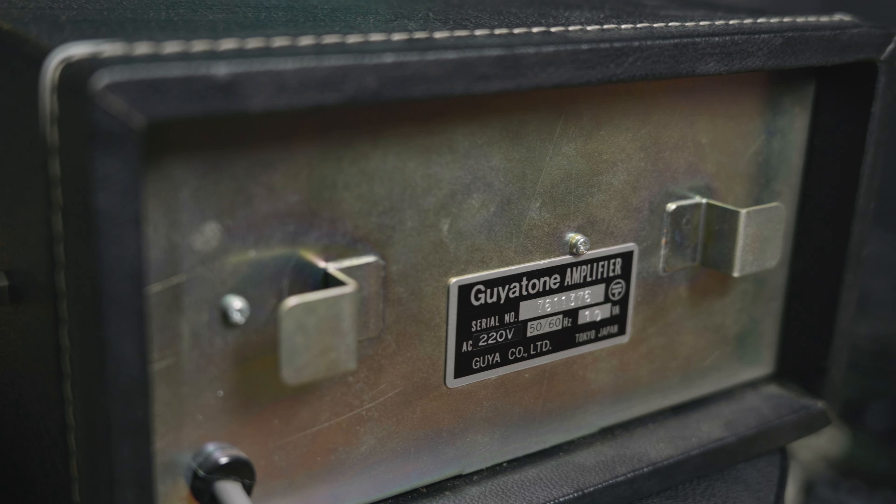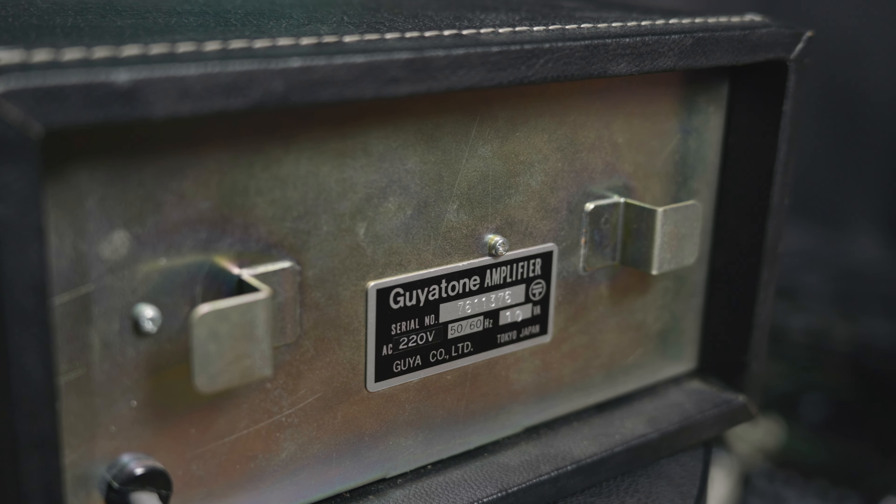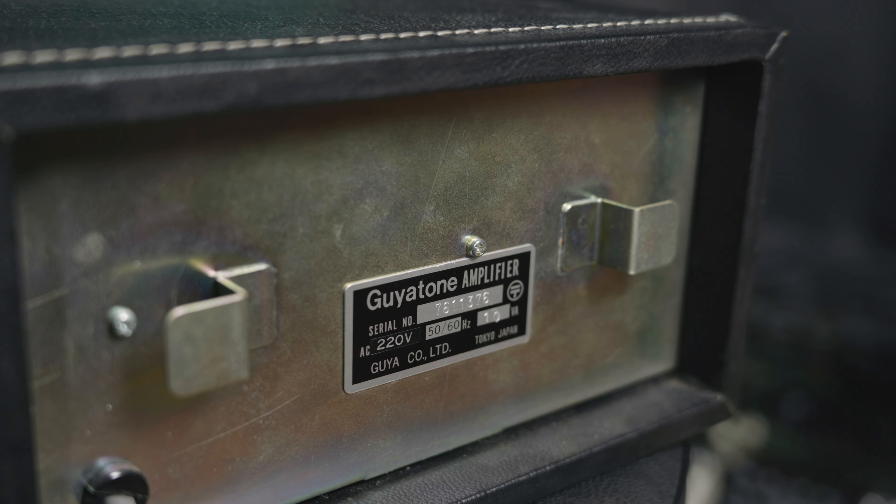If we're talking about these somewhat affordable, 70s Japanese-made or German-made tape machines — they are just old, right? 50 years plus.